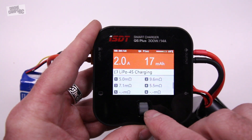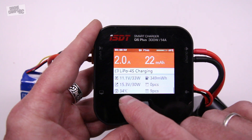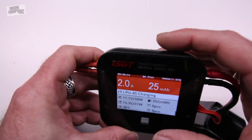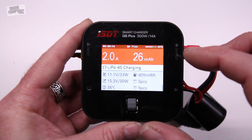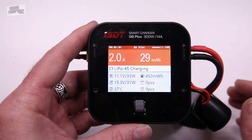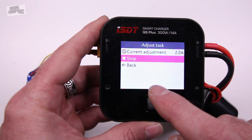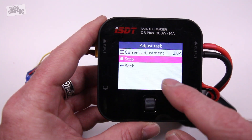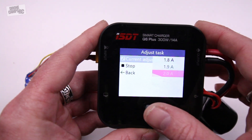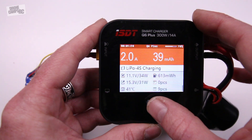It's getting closer to being balanced, so I'll just leave that going to get a perfectly balanced battery. Moving down one more, it also shows me a little more information — you'll see the current temperature of the system itself. It also has fans inside to keep the unit cool, which is nice because this summer it's going to get super hot out in the field. You don't want this little guy to overheat. I can also go back into this menu by pressing the button in the center, and I can do a few things: stop the current task or adjust the current on the fly while it's charging.